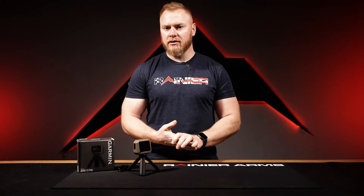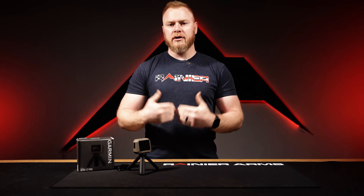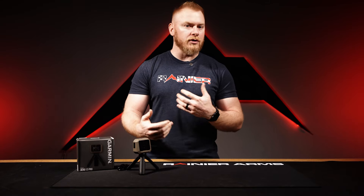Hey guys, this is Sean with Rainier Arms. Today we have another new product video. In this video we're going to talk about not just products that are brand new to the industry, but a lot of times just products that we are just now getting in or we have new on the website.